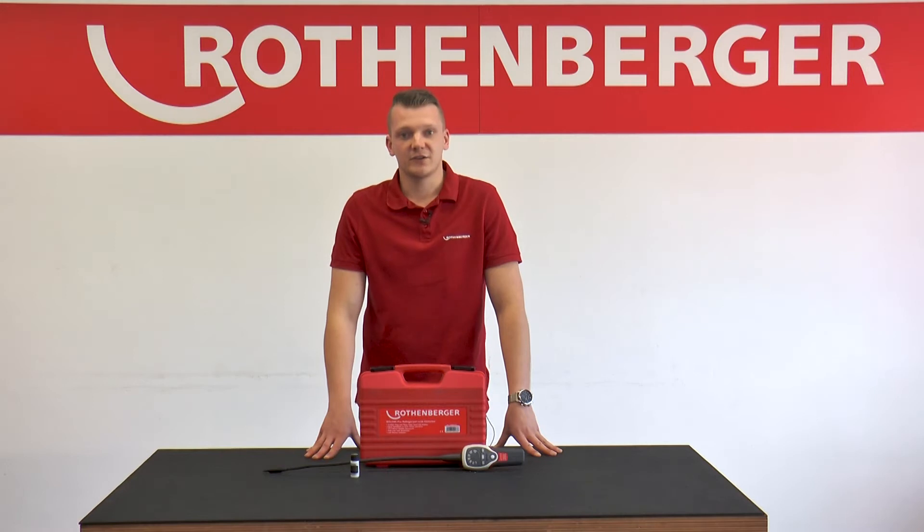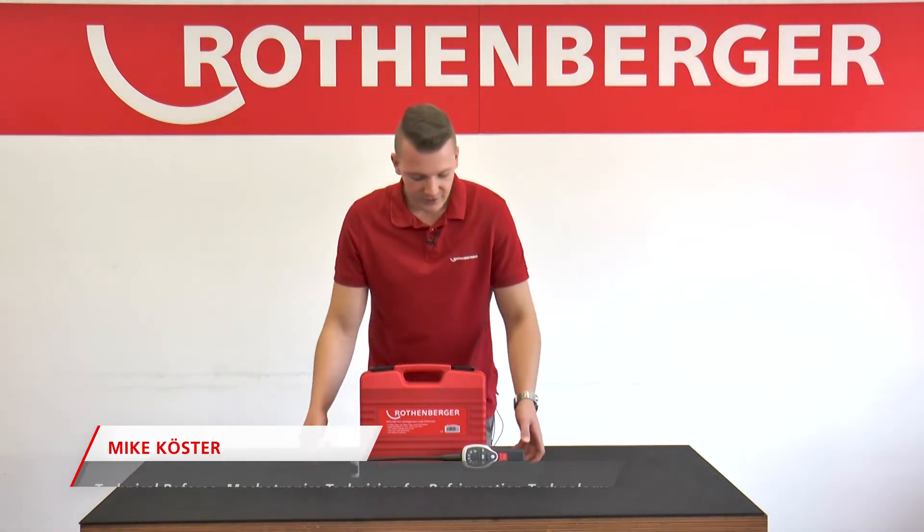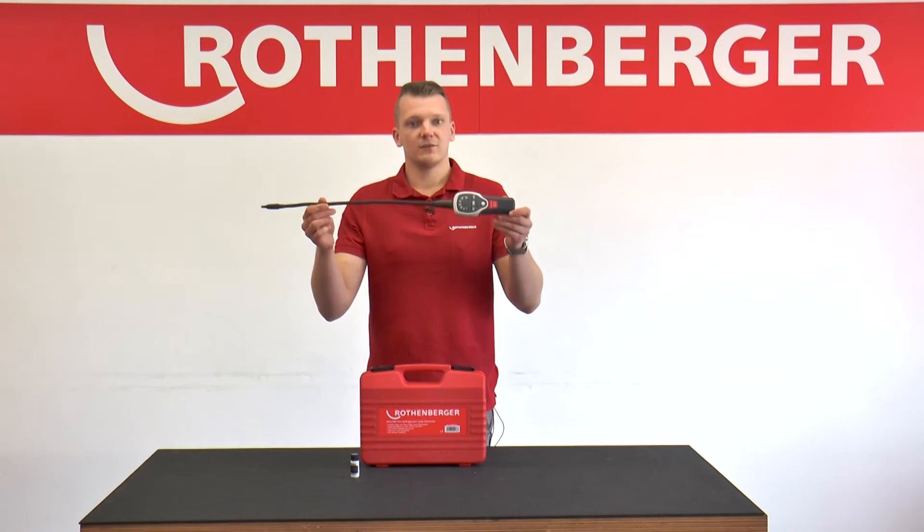Hello, my name is Mike Köste. I'm a training consultant at Rotenberger and I take care of everything related to the technical training seminars. Today I will show you the Rolik Pro leak detection device.